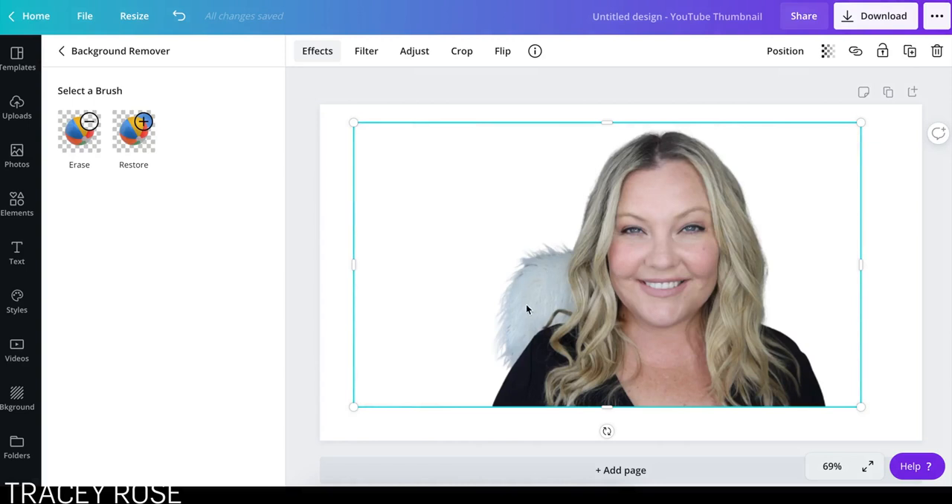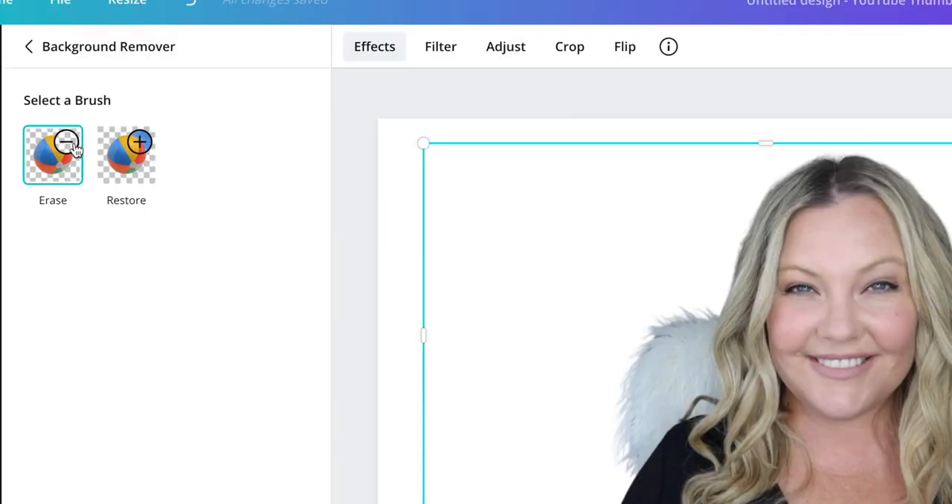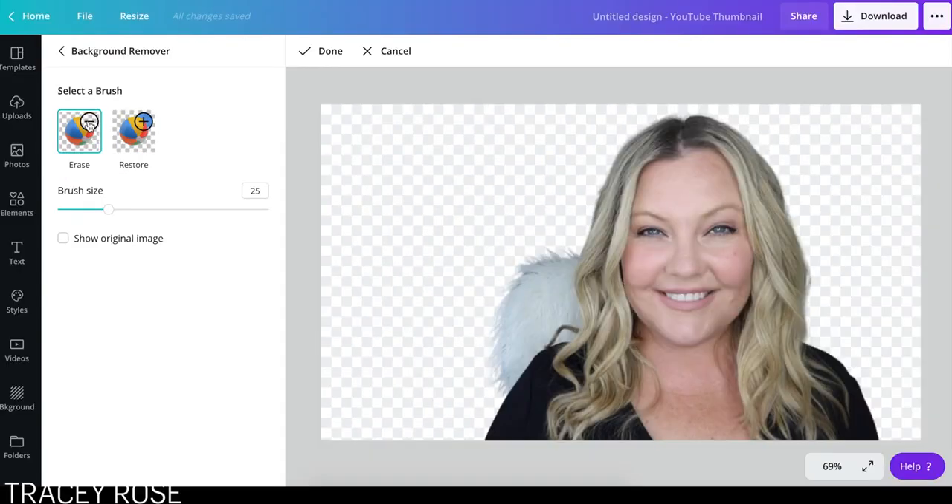Now with this one, it has pulled up the fluffy rug on my chair as well. So if you want to remove that, just go over here and click Erase. You can see here I've got an eraser. Now this eraser, the edges are quite harsh. I was sort of hoping that Canva will come out with one that blends a little bit better.